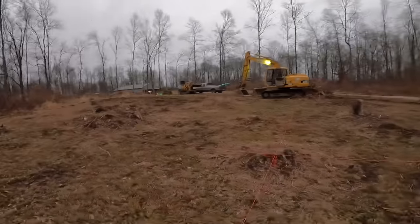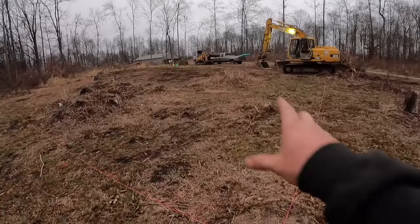Good morning guys, Mike Simon here aka Dirt Perfect back here on the Heavy Metal Learning Channel, and today we're going to go over the basics of how to approach digging a basement.